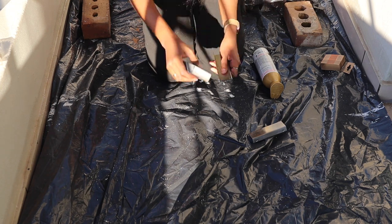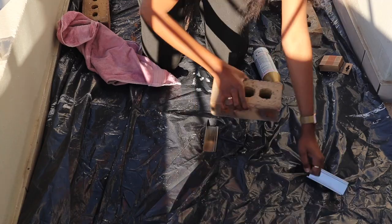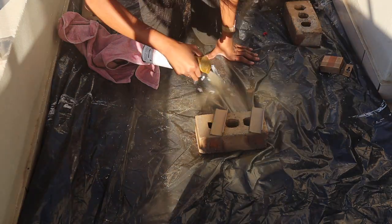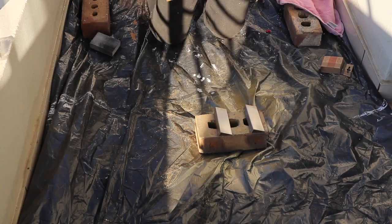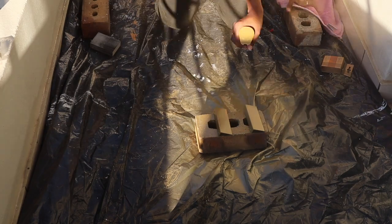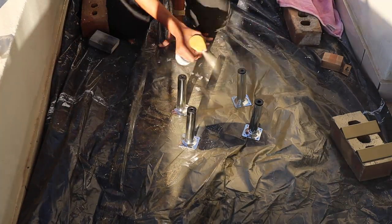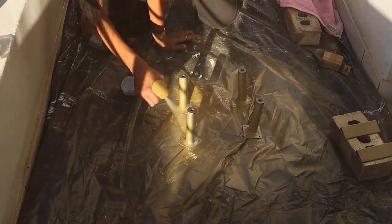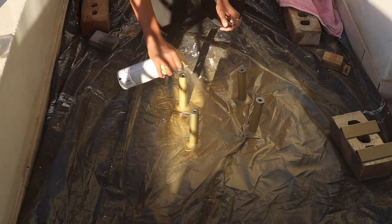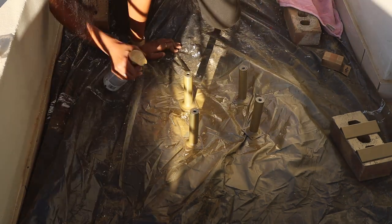While the wood filler was drying, I went ahead and sanded down the handles for my side tables and spray painted them gold. These originally came in chrome but I wanted gold since the legs were a brassy finish. These back legs I also spray painted gold — they cost about 14 rands each, which was much better than spending 95 rands.